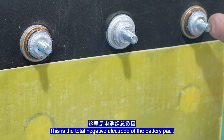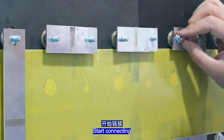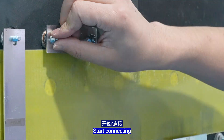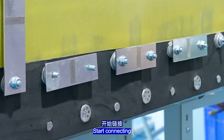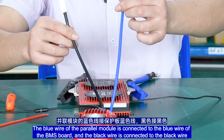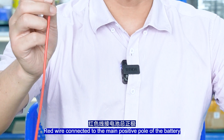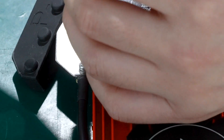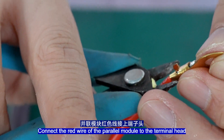Make connections with connecting pieces. This is the total negative electrode battery pack — start connecting. The blue wire of the power module is connected to the blue wire of the BMS port, and the black wire is connected to the black wire. The red wire connects to the main positive port support of the battery.